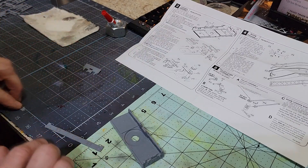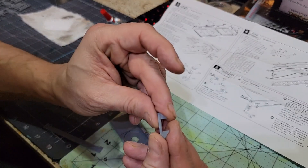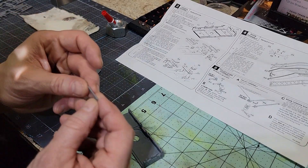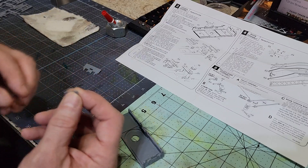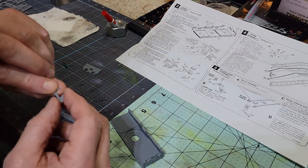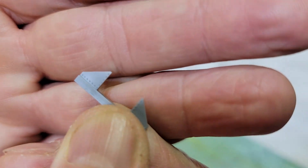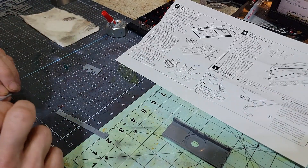The first thing we're going to do is attach this little piece to the side. I want to look it over and see how it goes on there. I'm looking for these rivets — see those rivets? They face out, so they end up like that. That's the easy part.